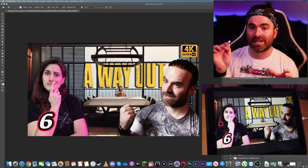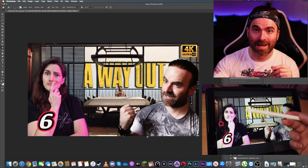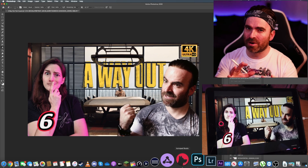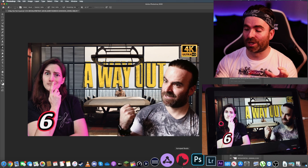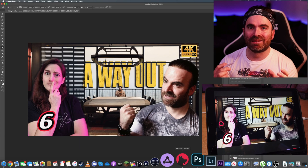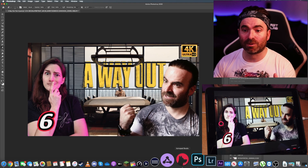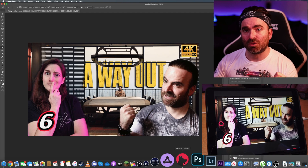I now have the screen recording on the iPad with Photoshop already open. The software I'm using is called AstroPad Studio — it's really good for drawing and basically mirrors your screen. You can use Photoshop on the iPad and it's really, really quick. It's connected via cable because that's quicker; you can use it wirelessly too but it might drop frames, so I recommend connecting via cable for good results.